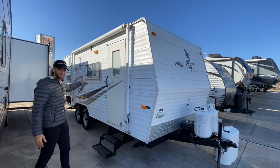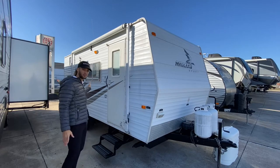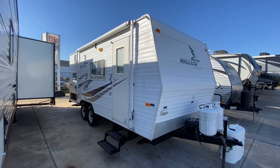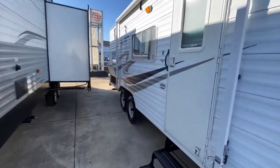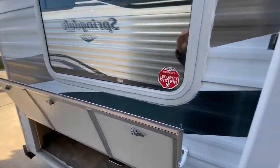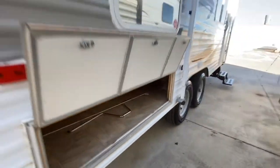You have reflective windows here, which is nice because it will reflect out some of that heat and gives you some privacy. The windows basically look like mirrors from the outside. And you have storage underneath here. As we walk around, you can see the reflection in the windows, and there's a good size storage area through here as well.